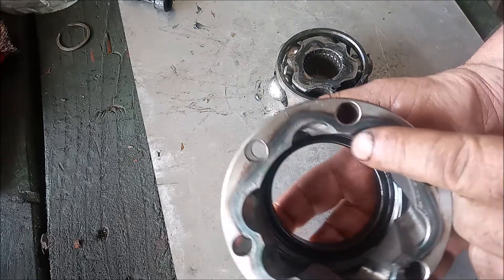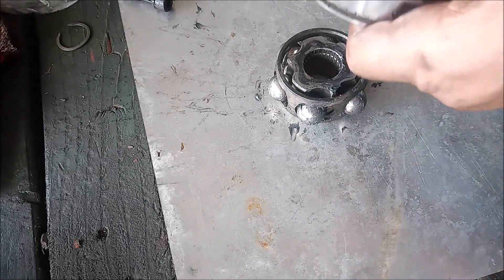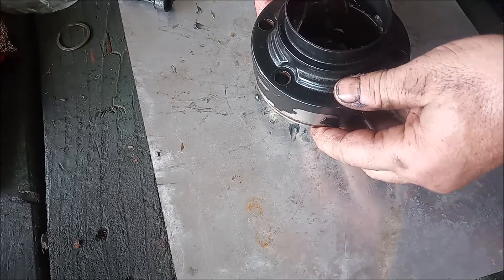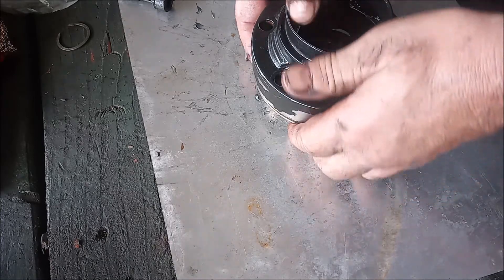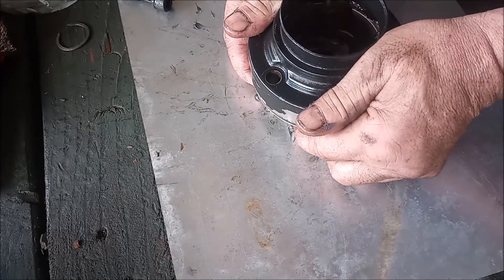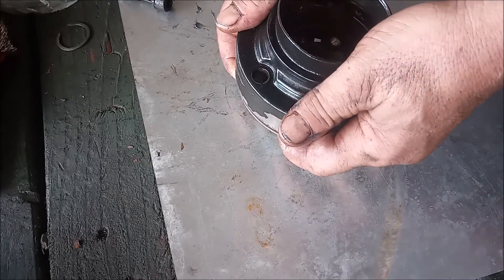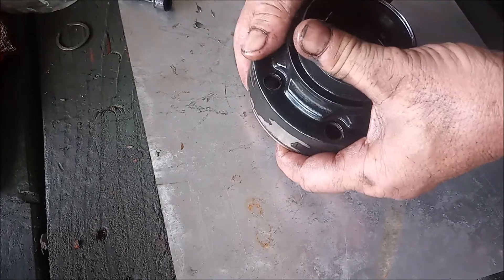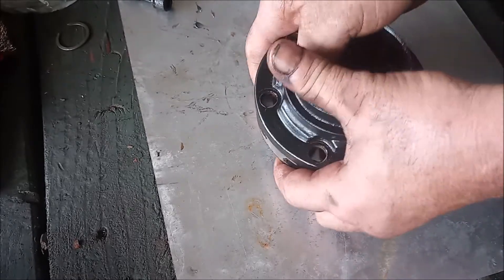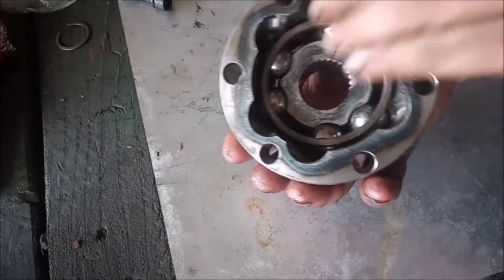To start this, we take the small end right here and line it up with one of the small ends, so all the small ends are lined up. We lower this down onto the balls and get our fingers around all the balls, then gently lift them up and they go right in. Now they're in.